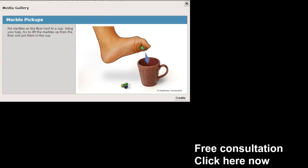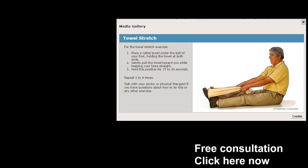That's four exercises — we've got two more to go. In the lower right-hand corner you'll see a free consultation button; click that and you'll be taken to a page where you can schedule. The marble pickup is a little more difficult — get some marbles, pick them up, and try to put them in a cup. This takes a little practice, but if you're serious about getting plantar fasciitis relief, do it even more, later in the day.